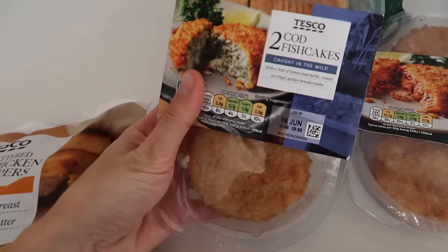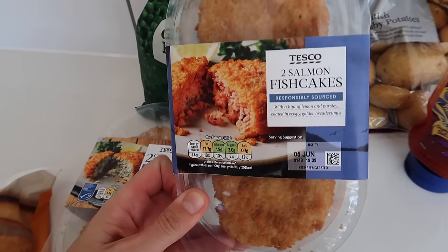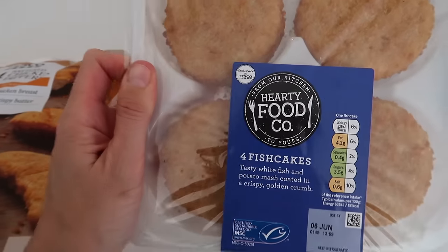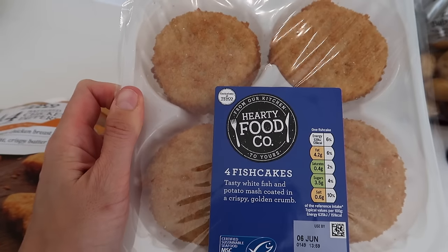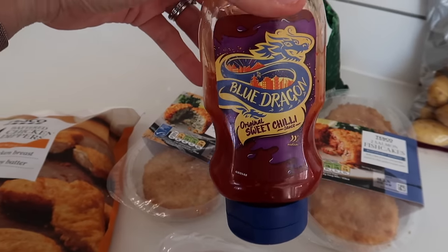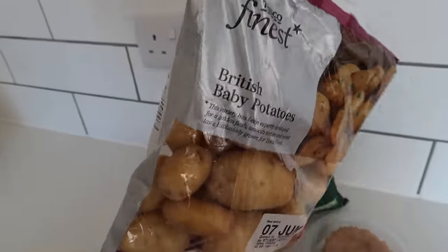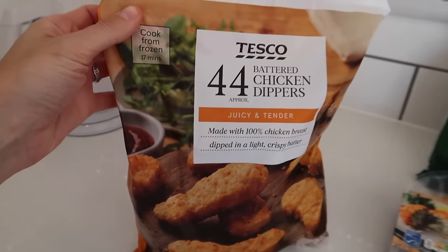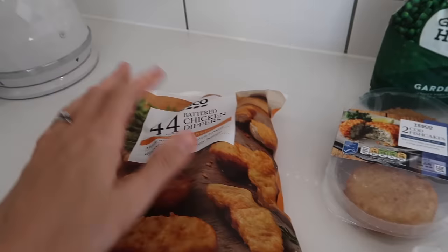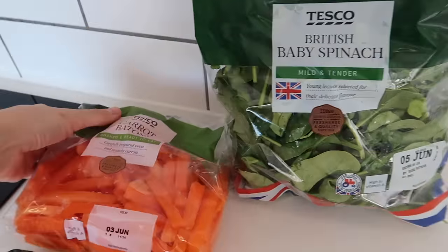It is Monday and we are having fish cakes. We've got a variety to try — cod fish cakes and salmon fish cakes, both Tesco's own, and then the Hearty Food Co fish cakes as well. To go with that we do like a little bit of sweet chilli dipping sauce, which really gives it a bit of oomph, plus frozen peas and some new potatoes. The children won't necessarily eat the fish cakes, so I have these battered chicken dippers as a backup, and on the side I like to have a little bit of salad.